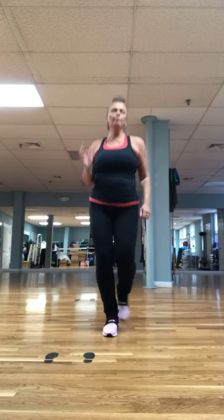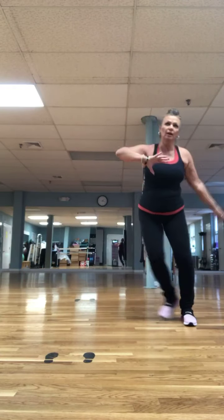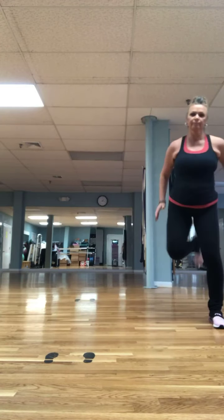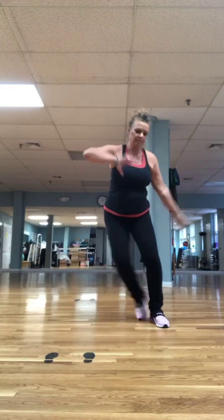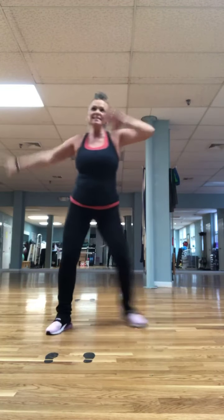Try that again — bring it up, mambo, pivot. Now step touch. Four more. Grapevine. One more. Left leg V-step. Step touch. Four more.